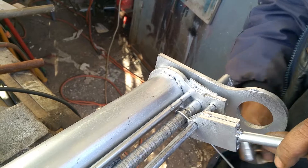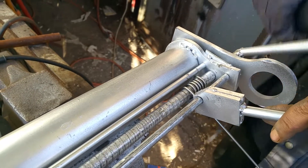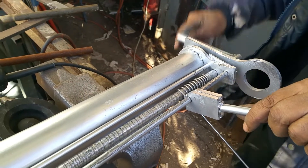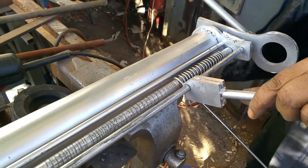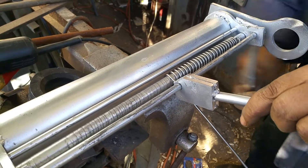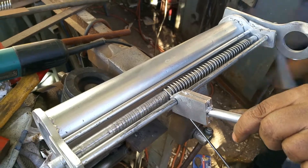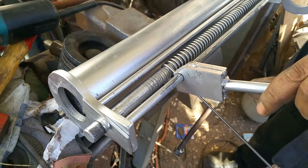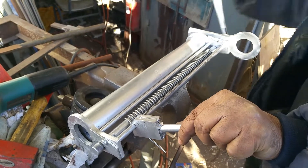Now he starts turning the bar and it creates the spring. Each twist is evenly spaced by this part here. You have to use a little elbow grease.